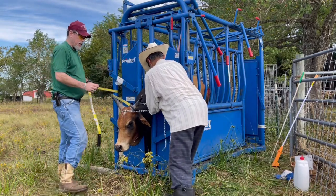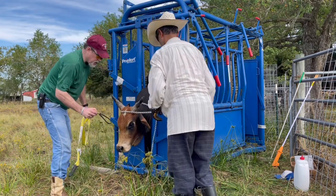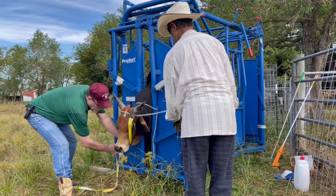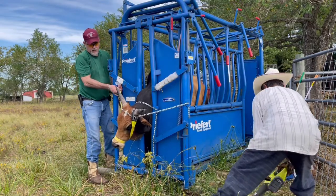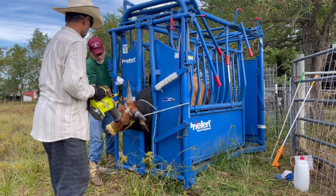Our initial attempt didn't work, so we are reworking to immobilize his head area. This is a very important step so the cow doesn't injure herself or himself in this case. I'm ready with the electric saw.